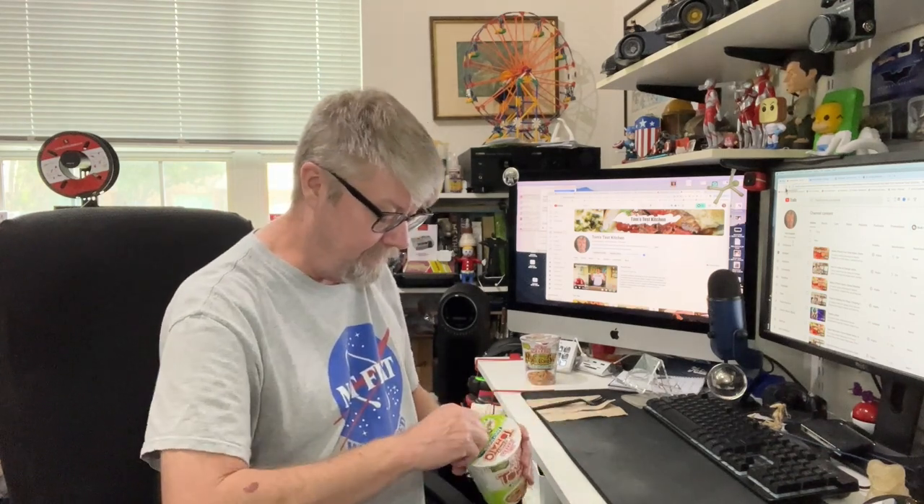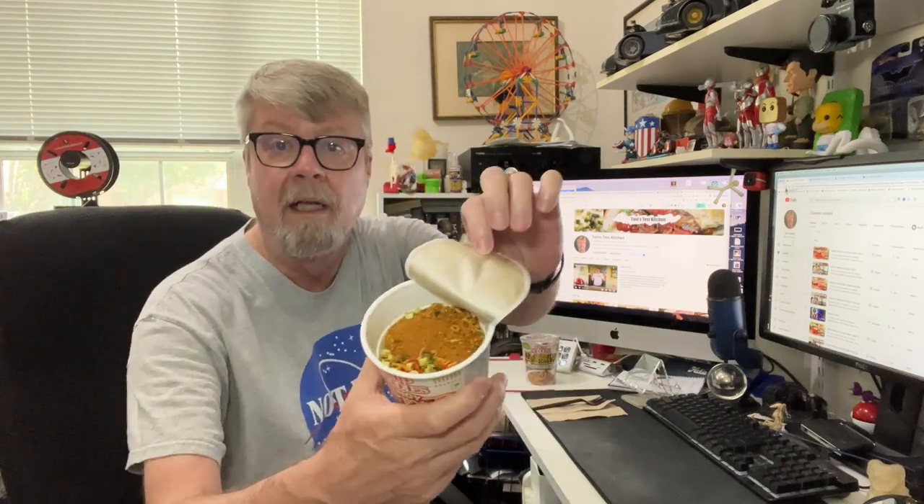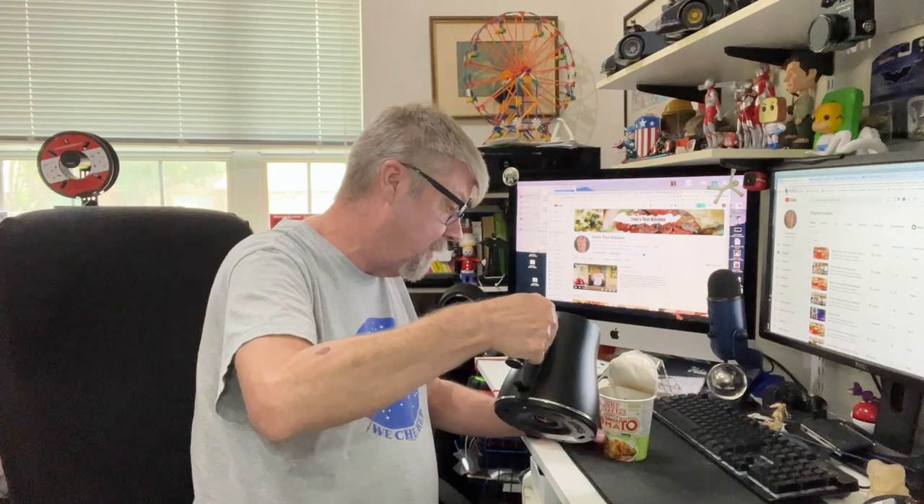And this is Neeson cup noodles. 'Vibe it up,' it says. It's got a lot of little freeze-dried veggies in there. Smells pretty good. Let's load it up with some water.